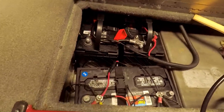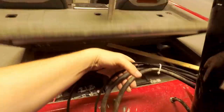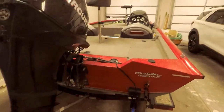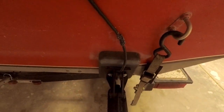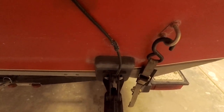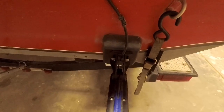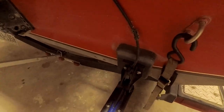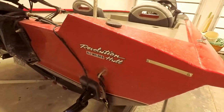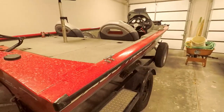Every inch of space back here is pretty much used — not really anything wasted. I have a sticky pad — I forget the name of it — that you just stick to your transom and screw in your transducer. It's been really good. I've had it on for a year and a half now and it has not even budged.